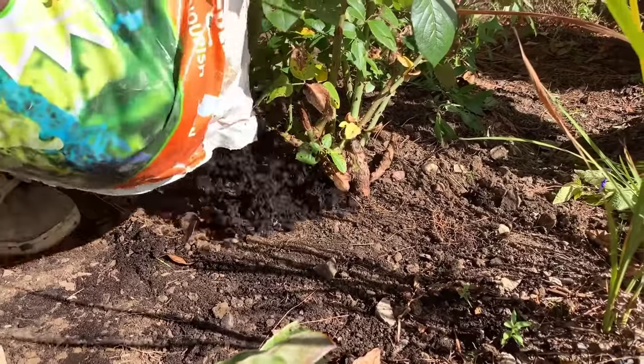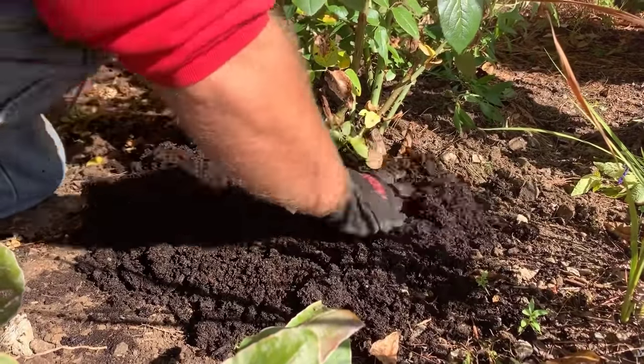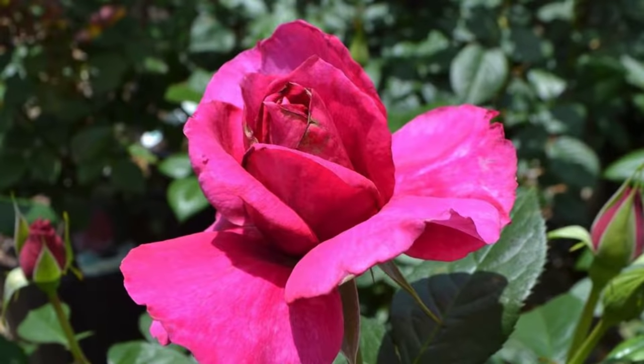After planting, it is recommended to apply about two inches of mulch. We recommend sweet peat. Mulching with sweet peat will provide nutrients, keep down weeds, retain moisture, and keep the roots cool.